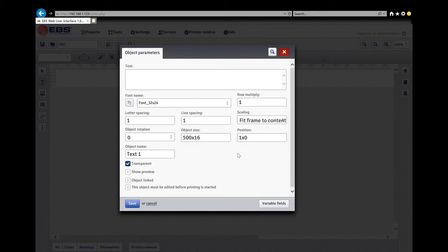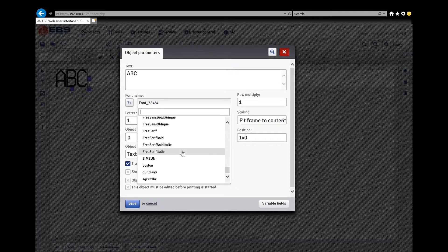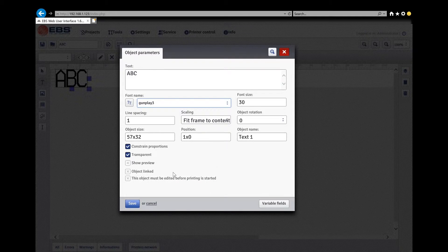Clicking brings up the Object Parameters page. There are a few options in here, but only three main ones are used consistently. Number one is your text — what you want to print; you enter that in and see it populate. Number two is your font — there are quite a few options, like a bubbly-type font called Gunplay. Number three is your text position.